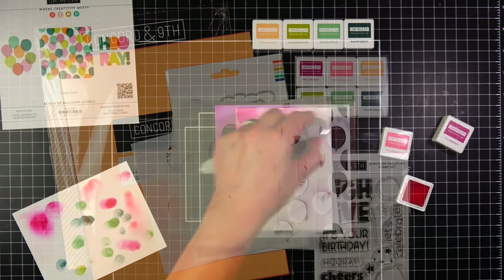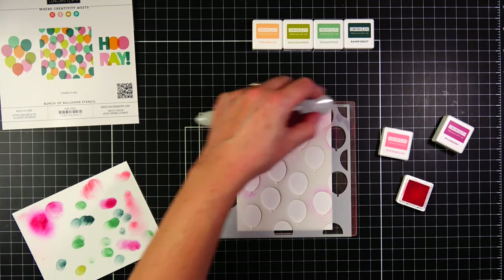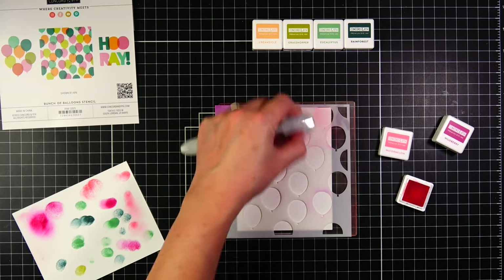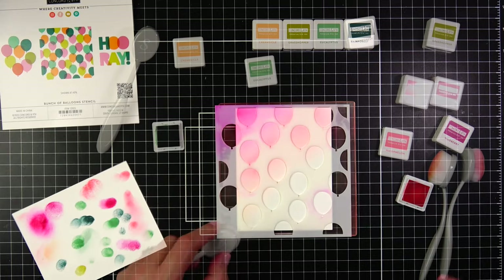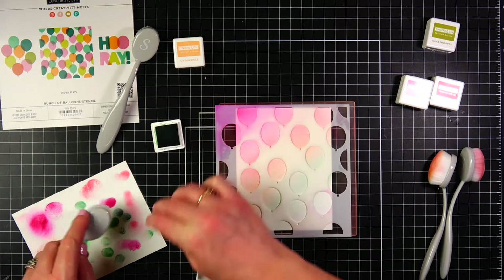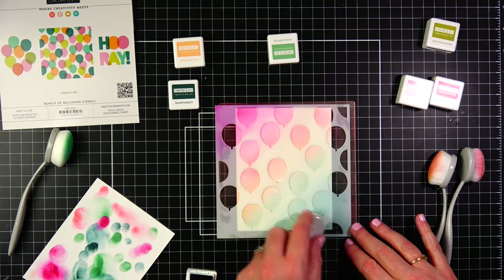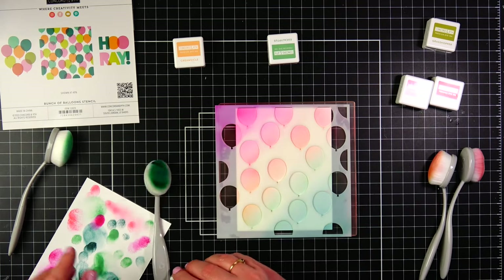I've already set myself up to start stenciling and I did swatch these colors out to see in person what they look like. I've seen them online, and when I did swatch them out I used sponge daubers to see how vibrant these colors can be. I wanted to see what they were like also with blending brushes, so I'm going to do a quick rainbow with the blending brushes. I'm using five of the six new colors from Concord & Ninth - I picked wild berry, watermelon, creamsicle, eucalyptus, and rainforest for this first panel.